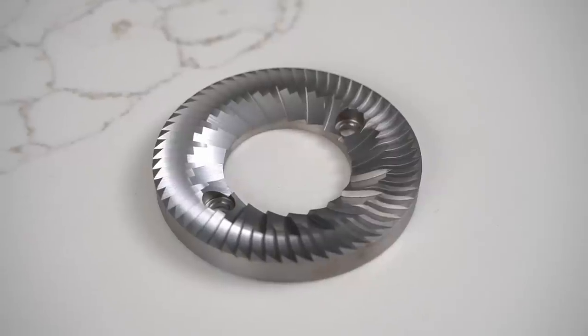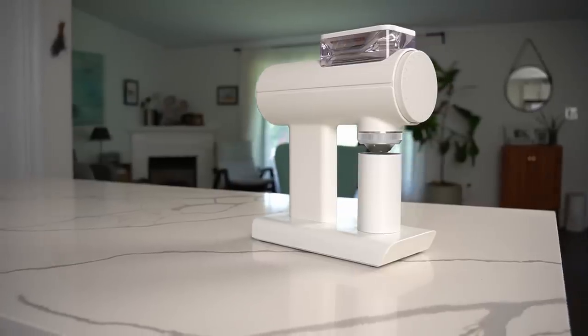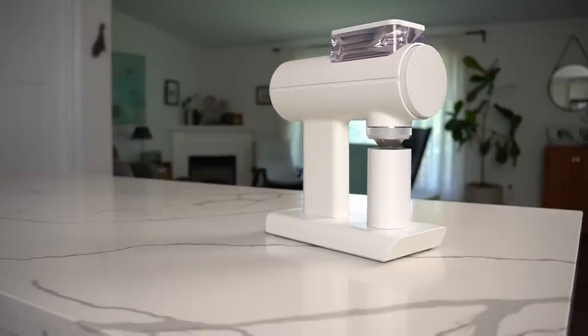All those things being said, you get a massive burr at a very competitive price in a great-looking package that makes great coffee. I kind of have this laundry list of things about it, but it makes great coffee once you get there and it's pretty affordable. So let's actually make some espresso.